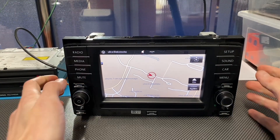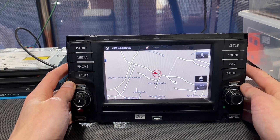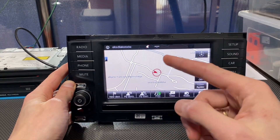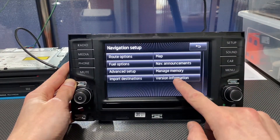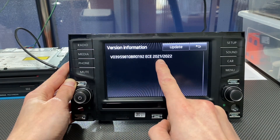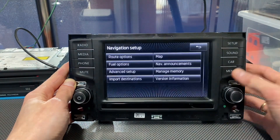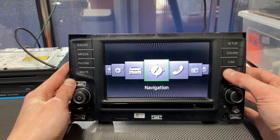Today I'm going to show you how to update maps on a MIB1 Skoda unit — this is MIB1 Columbus. It has internal memory for maps. We can go to setup, version information, and we can see that these maps are for east and central Europe and they are outdated, so we are going to download new maps and install them in this unit.